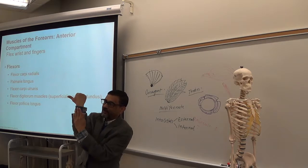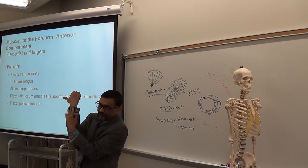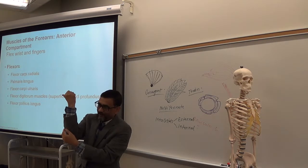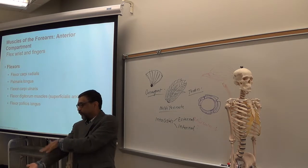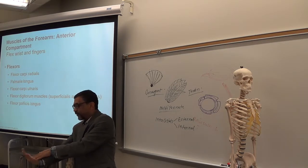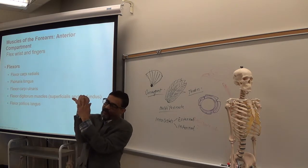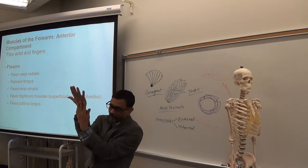Posterior forearm muscles will go to the back of the hand and back of the fingers — doing extension of the hand and extension of the fingers. So anterior forearm muscles for flexion of the hand and fingers; posterior forearm muscles for extension of the hand and fingers.